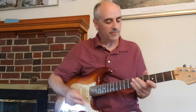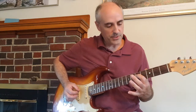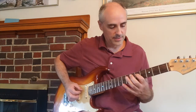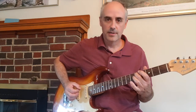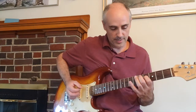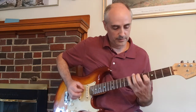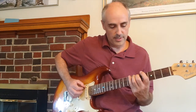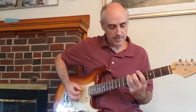Now let's get into the rest of it. Play the fifth fret on the fourth string using your first finger, then bring your first finger back to the fourth fret. Then middle finger goes on the fifth string fifth fret, then back to your first finger on the fourth string, and then fourth finger on the seventh fret. Then middle goes on the fifth fret on the fifth string, then fourth finger on the seventh fret on the sixth string.